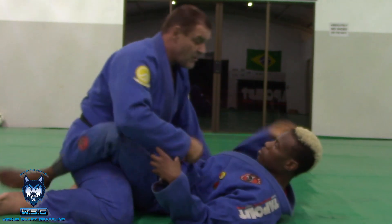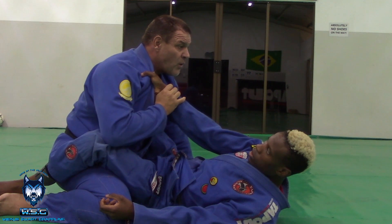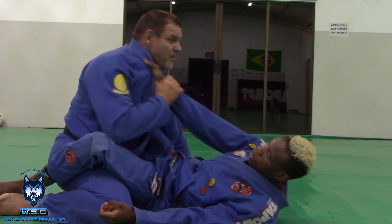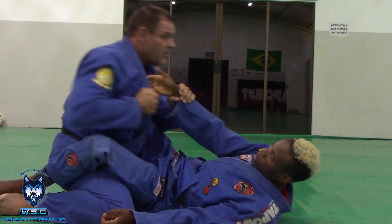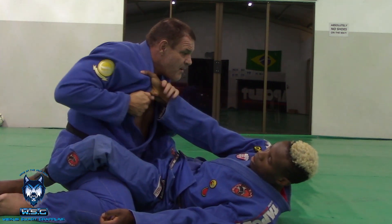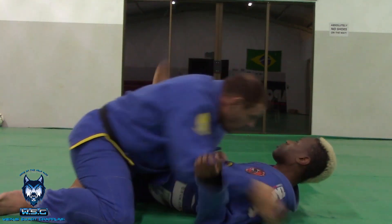If he's grabbing my collar — if I just pull, watch my collar move. You see? Can't break the grip. But watch when I go opposite: I pull my collar away from him and I strip the grip. Now pin the hand, look to pass. Et cetera.